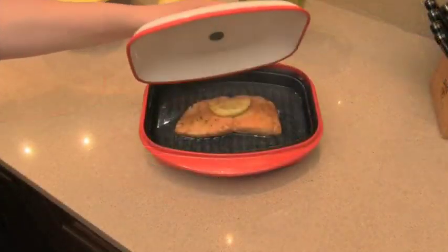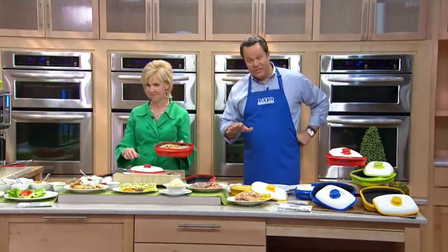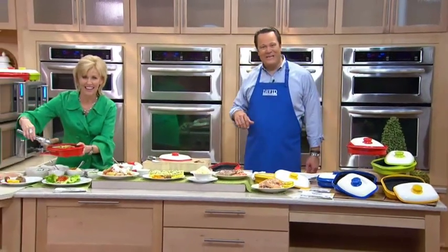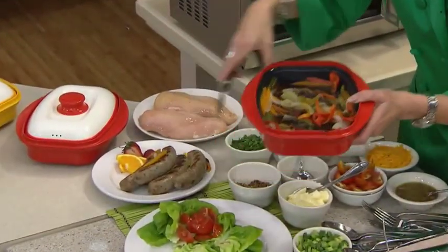Absolutely. And we do it tonight for this great price and all the cool colors, and you'll appreciate the fact that clean up is so easy because of that non-stick interior and coating on the inside. Let's welcome Ann in Tennessee. Ann, how are you tonight? I'm fine, thank you, David. You and Dawn — I would love to know, what do you think of the range mate? Have you ever cooked in one?